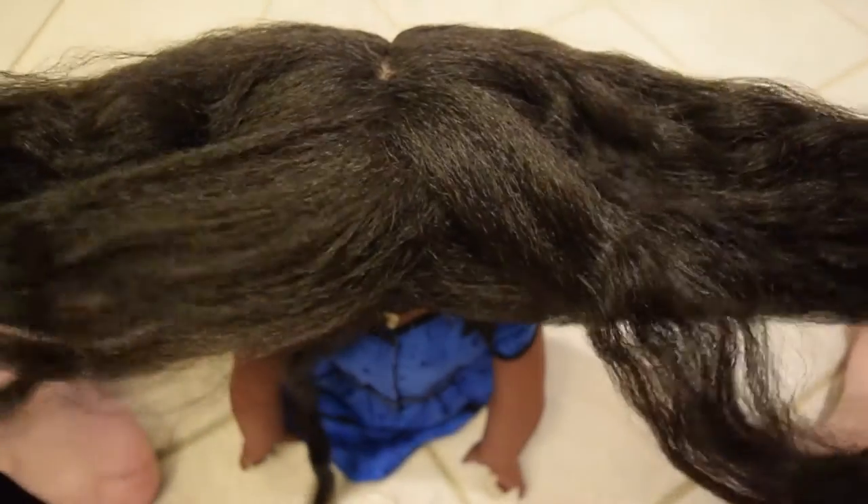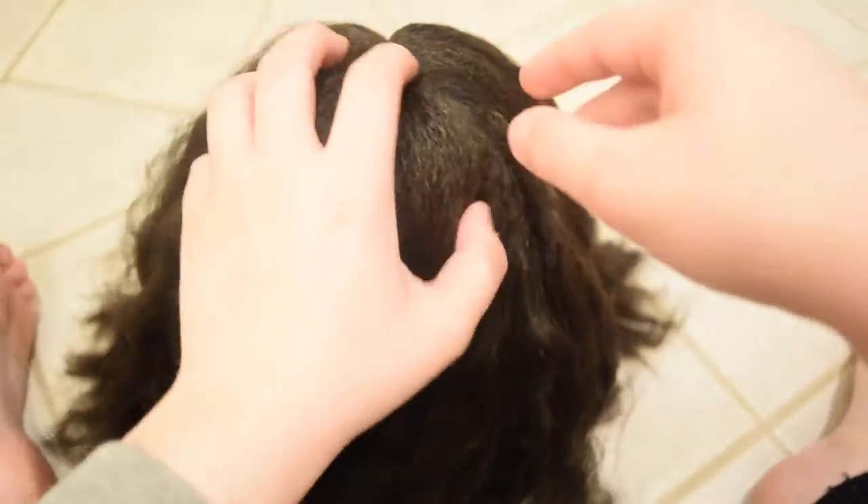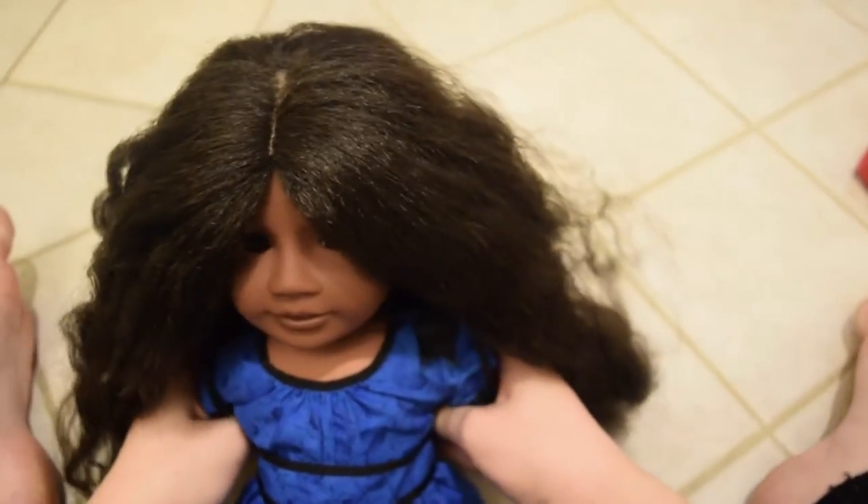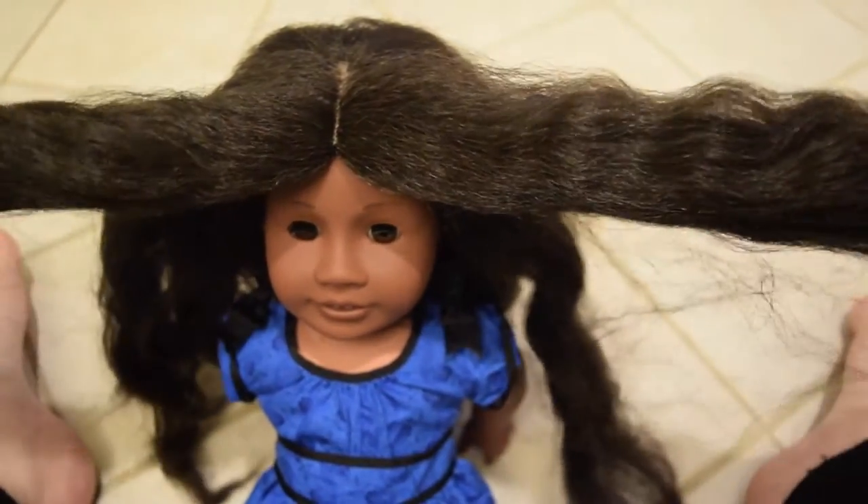I have her hair down out of her default style. As you can see, there's a lot of hair — she has a lot of hair. I think this is why people get so intimidated, because she has so much hair. Like there's a ton of it.